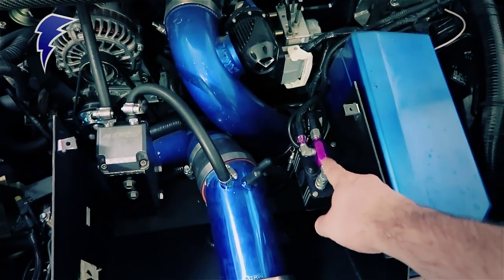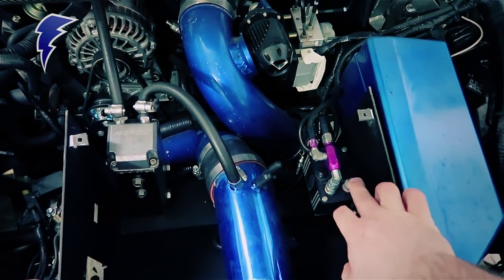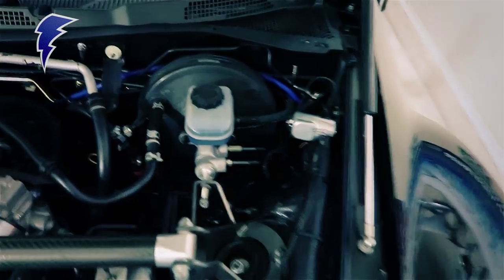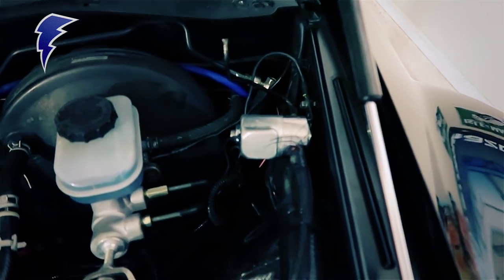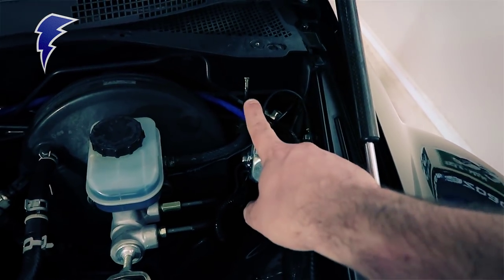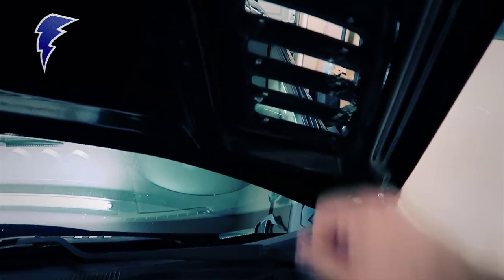You can see the actual Zex nitrous controller here. It is not currently hooked up — I've got the fuel lines disconnected — but it is there for the purge valve, which is back here. This is the actual Zex purge kit, and you have the actual purge solenoid, and then you have the purge tube, which actually shoots out of this vent back here on the hood.